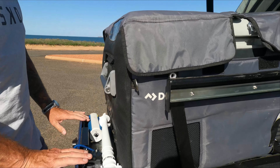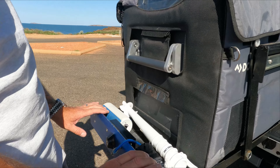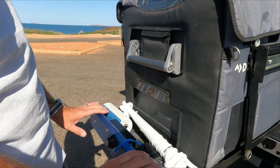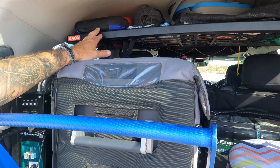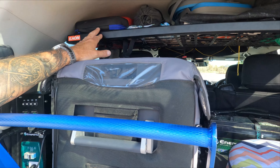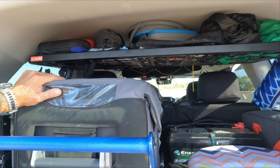Now the most important part — the fridge that holds the grog! It's on an MSA slide which has handled all the rattles and jumping around. It's really easy to manoeuvre and pull down, which is great for shorter people. It's a 55-litre Dometic fridge-freezer.